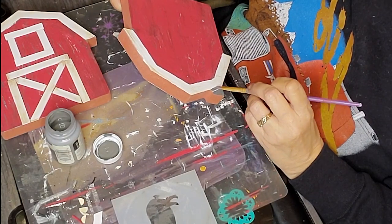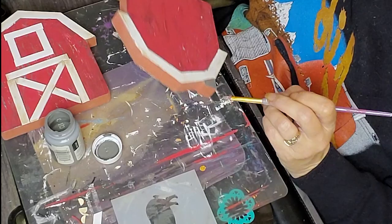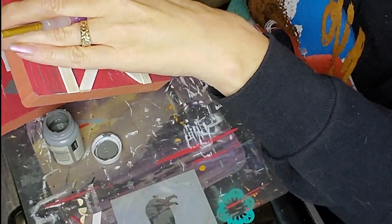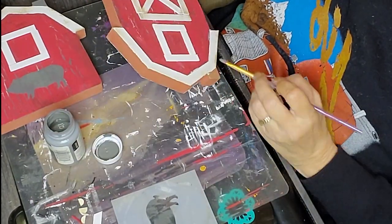Here I'm hitting the chimney on this one — this is the one where I left that piece on there, so I had to go over and paint it.